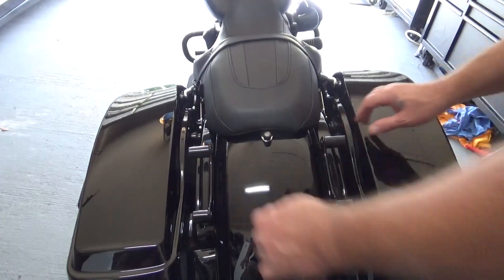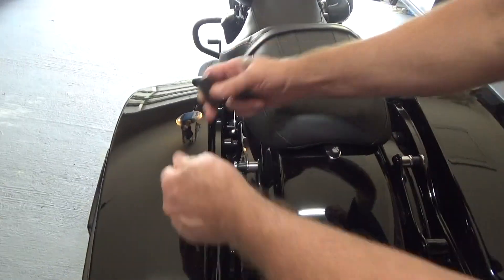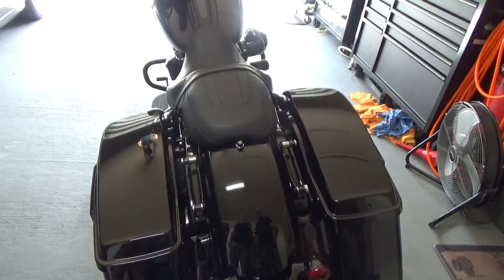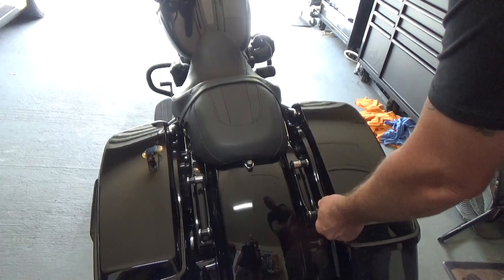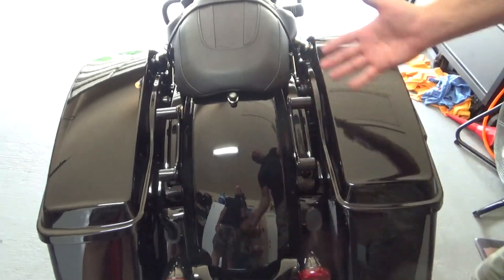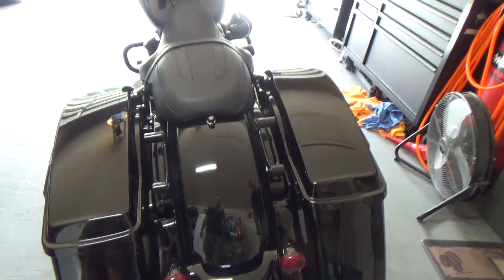I put the 50 cal antenna on — that's $49.99 from Harley. The covers I got from eBay and they were $19 shipped, so not too bad. Without the covers it just looks unfinished to me. They're simple magnetic covers, but it just puts it back to a finished look, in my opinion.